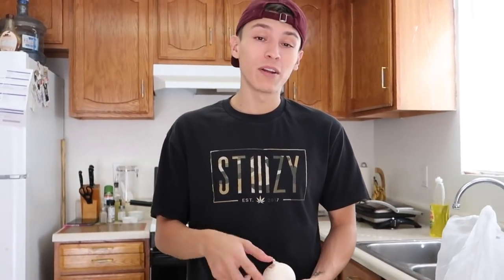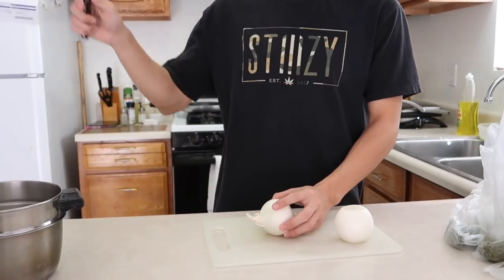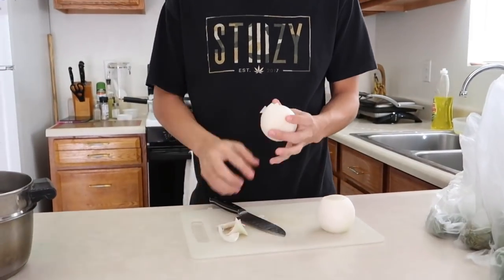The salsa that we're gonna make today, it's gonna be doubled. So if you guys just want it for one, just half it. I'm gonna go ahead and clean everything up so my baby can go ahead and boil it. Remember I told you guys, he always preps.